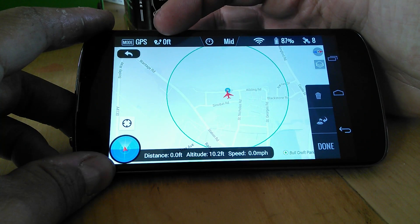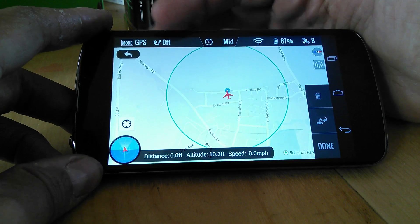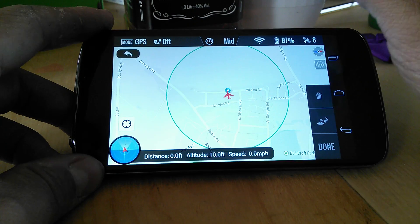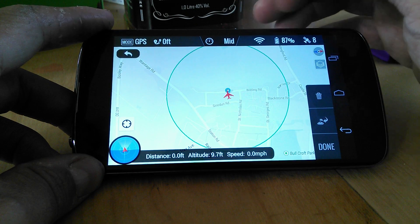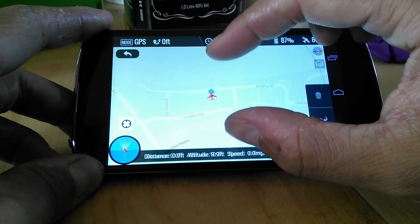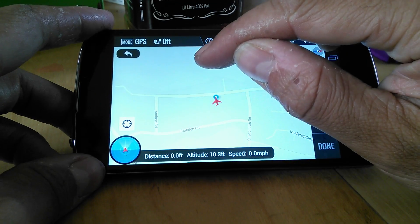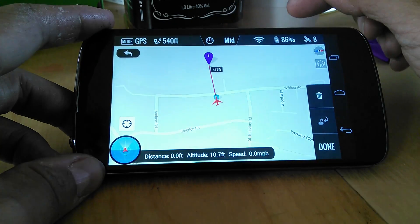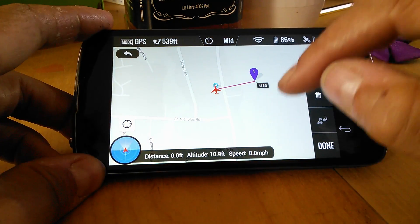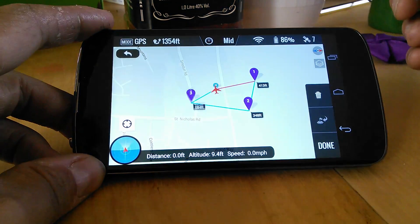We've got our total mission distance in terms of horizontal length across the ground, the speed factor — fast, medium, slow — our signal strength, battery percentage, and number of satellites. So we are obviously about here in the back garden. Let's set a waypoint over here. I'm in the garden with props off because I'm not flying around this area. It shows that distance is around 413 to 417 feet. We'll put another one there and another one there.